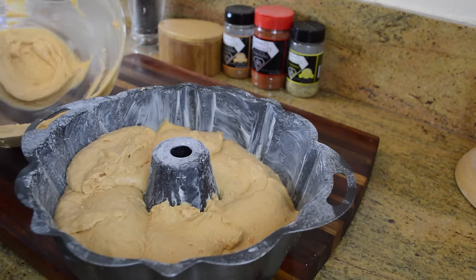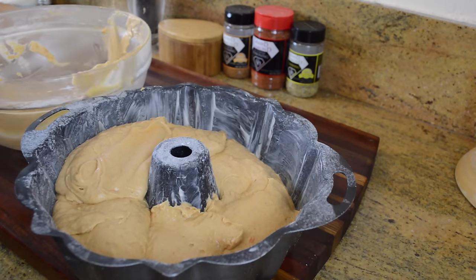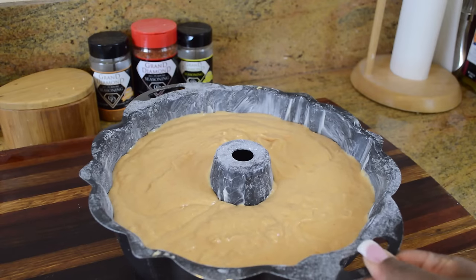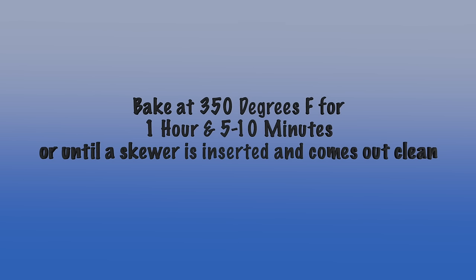Now I'm just going to pour it into my prepared pan that has been buttered and floured. By the way, this is a 12-cup capacity bundt pan. We're going to bake the cake at 350 degrees Fahrenheit for about an hour and five to an hour and ten minutes, or until a skewer is inserted and comes out clean.